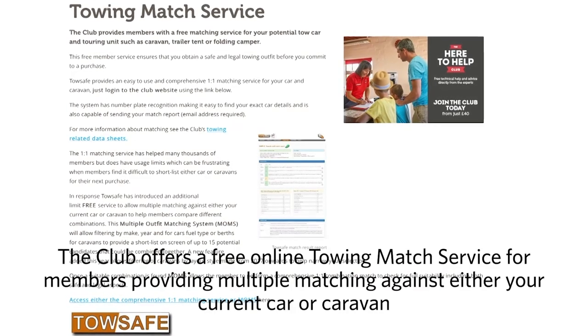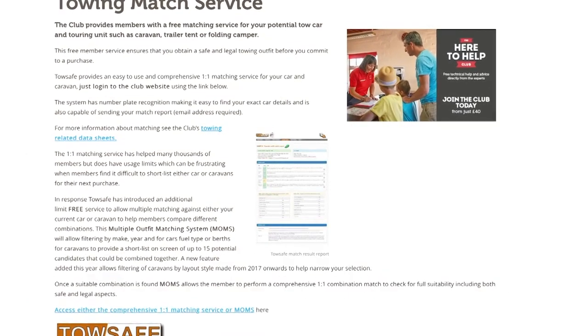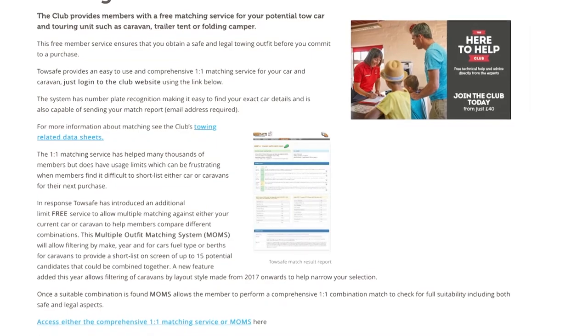The club offers a free online towing match service for members that produces a full report. Best of all, when trying to shortlist cars or caravans, the system offers multiple matching against either your current car or caravan. Visit our website to take a look.